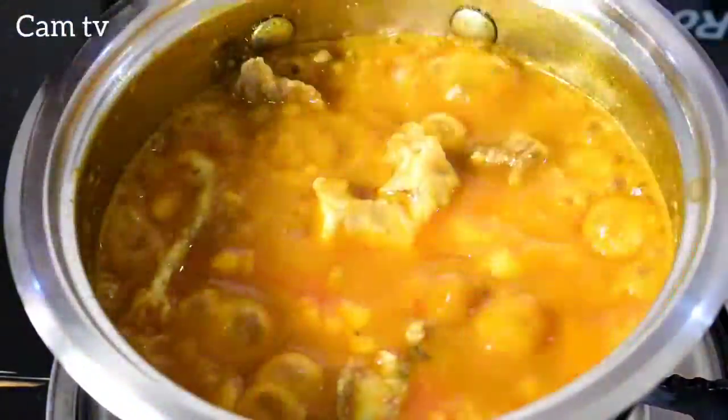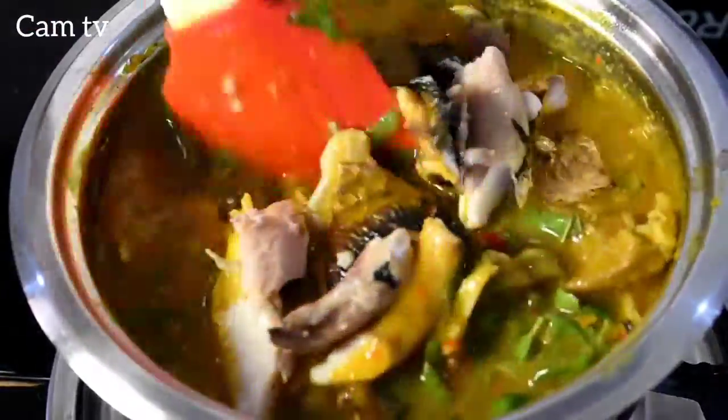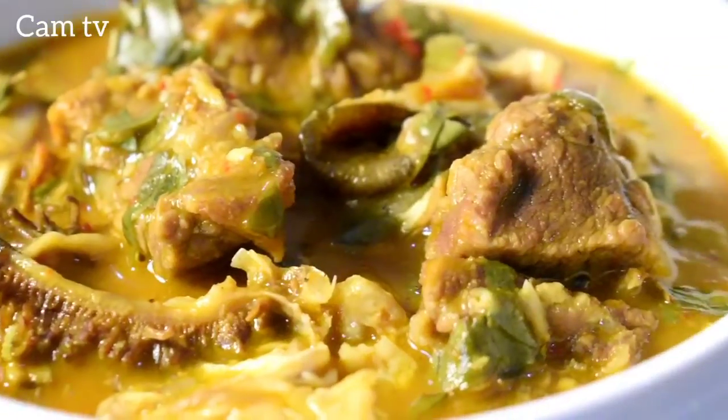Allow to boil for 5 minutes. At this point I add the Oha leaf, add some smoked fish, half a teaspoon of salt, mix together — and it's ready. Oha! Ewa Jewoo!